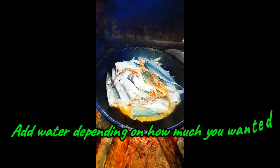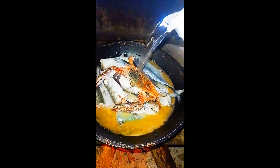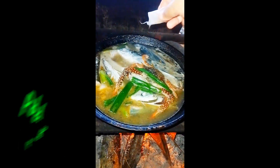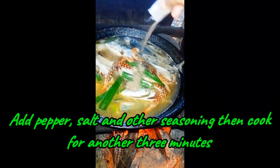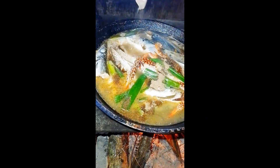Add water depending on how much you want. Add pepper, salt, and other seasoning, then cook for another three minutes.